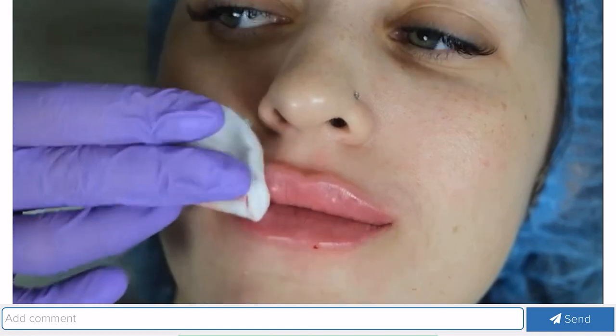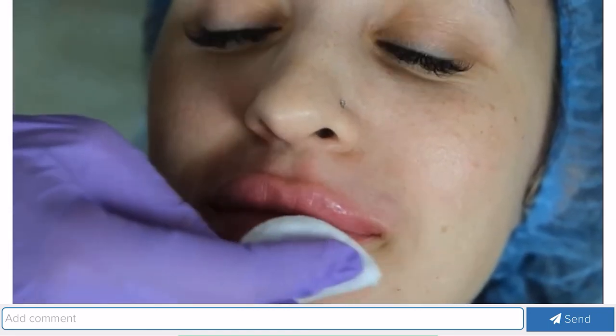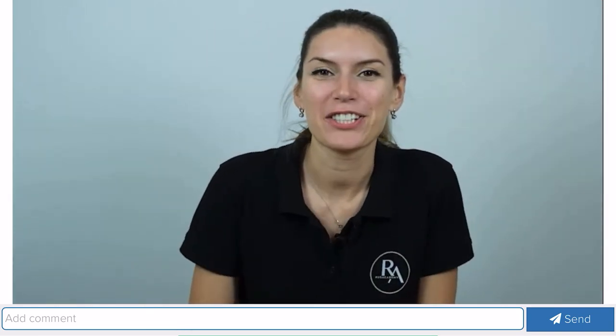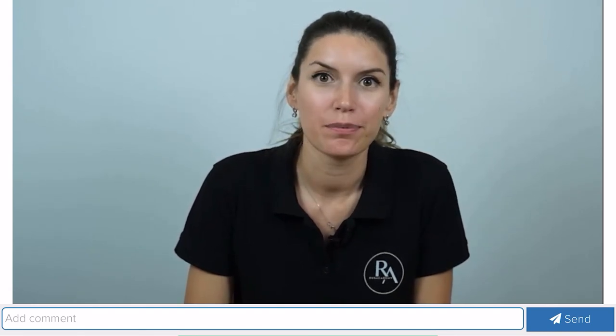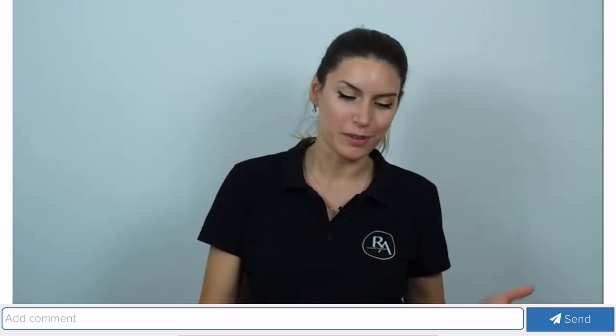We ask Natalia to stand up and come to the wall so we can look at the lips in a standing position. Dear students, thank you all for joining our free webinar. Now I will give a short presentation and then answer all your questions. By the way, the masterclass I gave you today costs from $500 in Europe, so you had a wonderful opportunity to attend it for free.